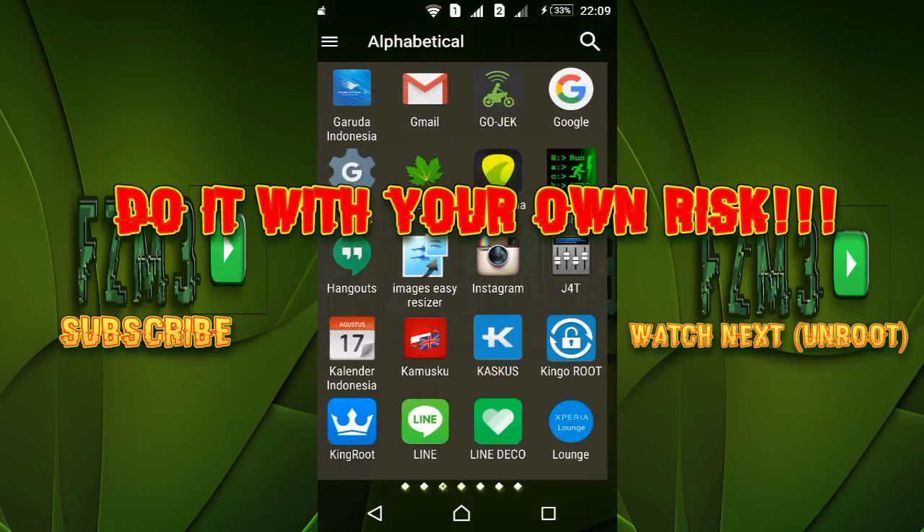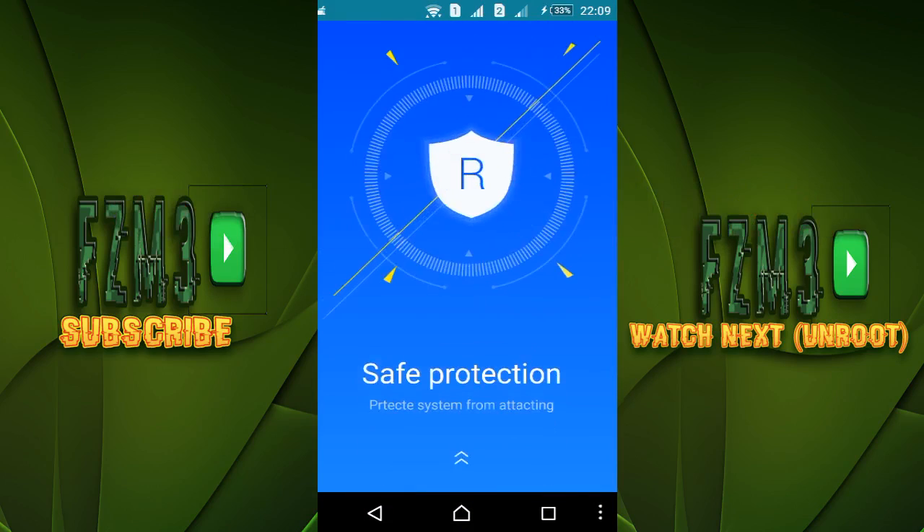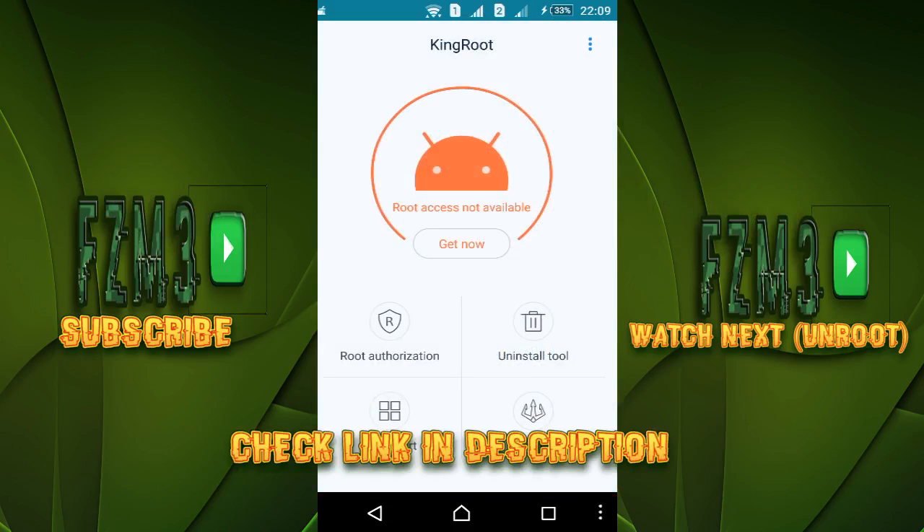remind you, do it at your own risk. I'm gonna use KingRoot. If you want to download KingRoot, I'm gonna put the link in the description below, so make sure you check my description and download KingRoot.